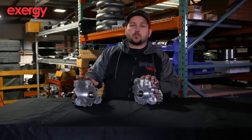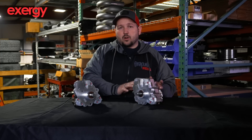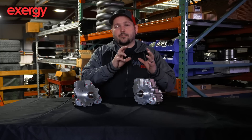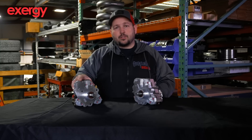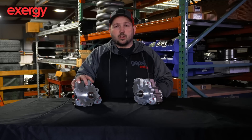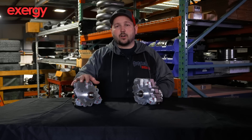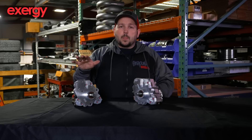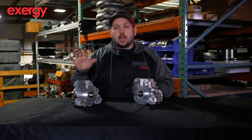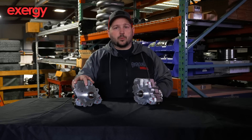Those are your four basic pumps from Exergy and a good idea of where you need to be for your horsepower level. When talking about horsepower, fuel quantity versus horsepower is a wide range. If you take this 14 mil pump and max it out at 370 milligrams of fuel, it can hold that all the way to 5,000 RPM, or at least 4,500 without modifying the regulator. With a lot of air — either boost or nitrous — you can make 2,000 horsepower with 370 milligrams of fuel.